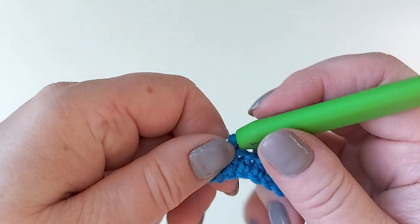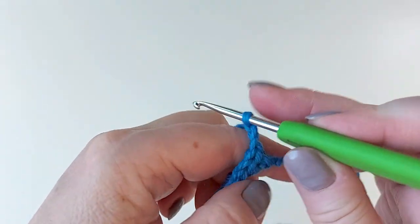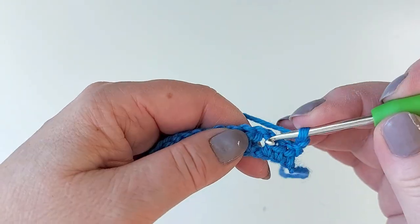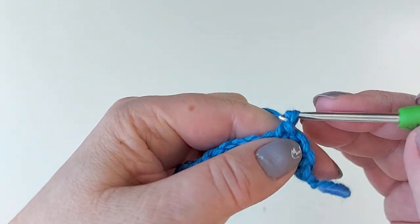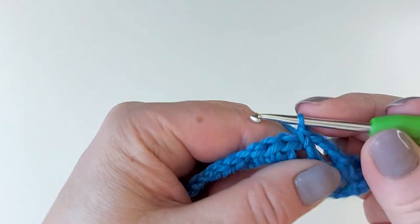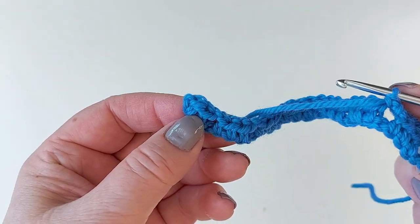That's done, and now chain three and turn. Now we'll make little loops by jumping into each of these chain spaces we have here: a single crochet in that chain space and then chain three, skip to the next chain space and a single crochet there, and so on until the end of the row. At the end you have a single crochet at the very end.